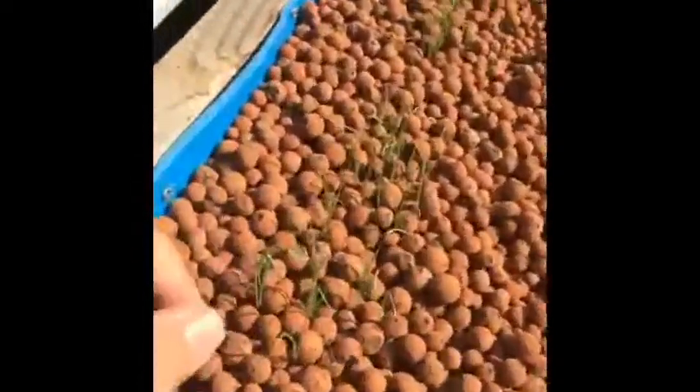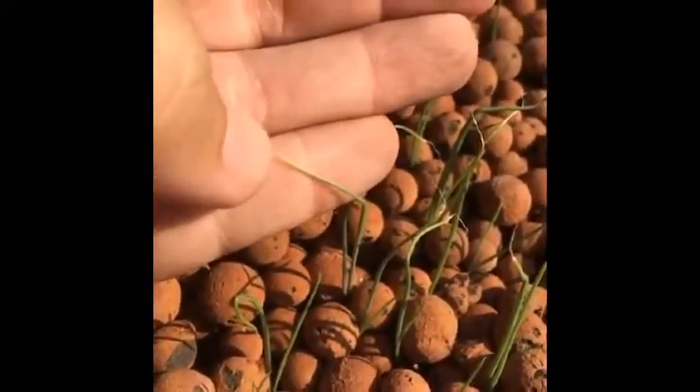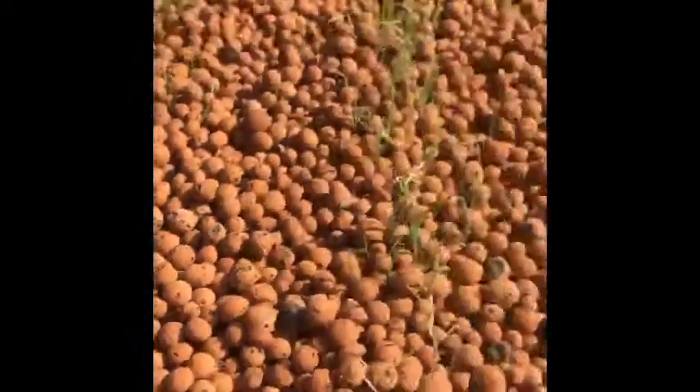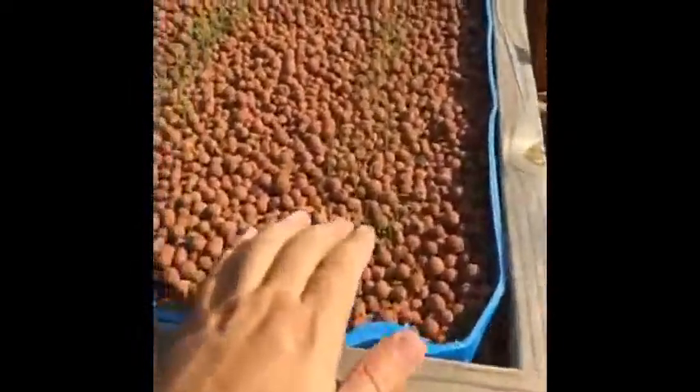I hope you guys can see this. I planted these shallots, and I'm sure the video is not going to be very good quality, but as you can see there's tip burn on these. They all sprouted really good in the aquaponic system, which is awesome.